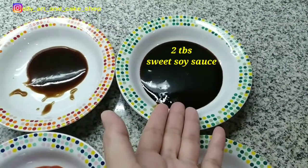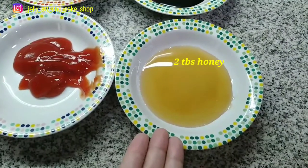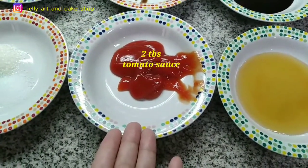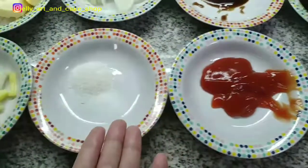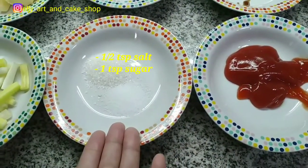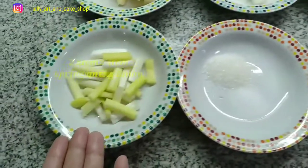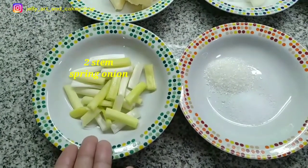2 sendok makan kecap manis, 2 sendok makan madu, 2 sendok makan saus tomat, setengah sendok teh garam, 1 sendok teh gula, dan 2 batang bawang pre potong-potong.